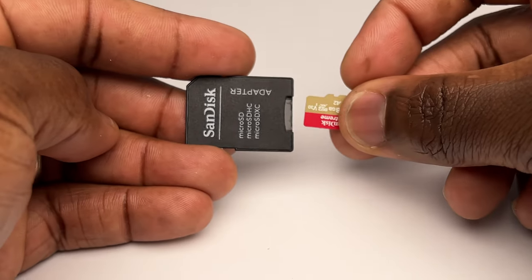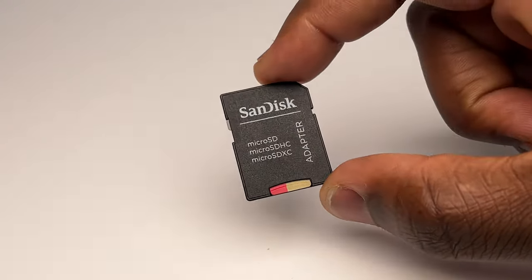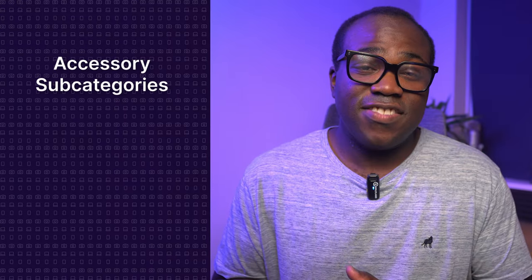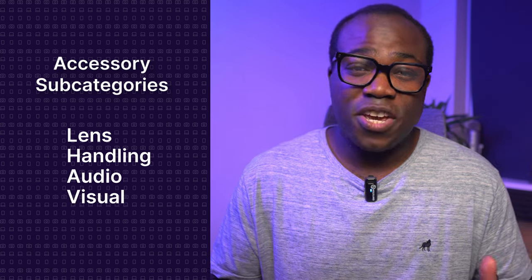I'm giving myself the standard most essential accessory, which you should have anyway — the memory card. The one I have in the ZV-E10 is the SanDisk Extreme 128GB mini SD card, which goes into an SD adapter into the camera. I've made my six purchases of accessories that I think will complement and upgrade the Sony ZV-E10 perfectly, and I've categorized them into four subcategories: lens, handling, audio, and visual.